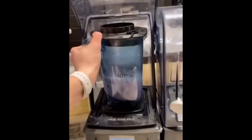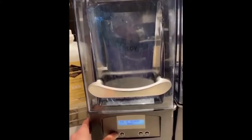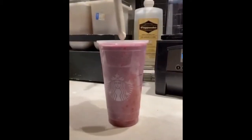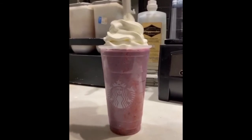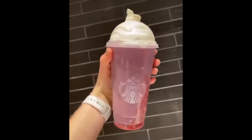Stick it in the blender and blend — I'm going to double blend. Pour it into the cup. Add whipped cream. Put a lid. And there you have a periwinkle secret menu frappuccino.